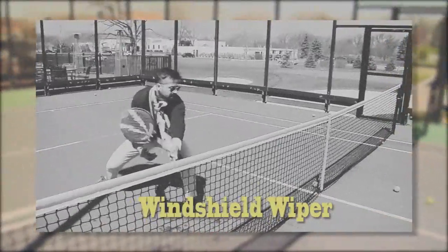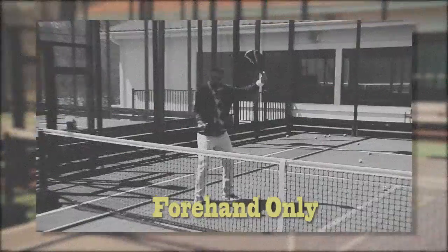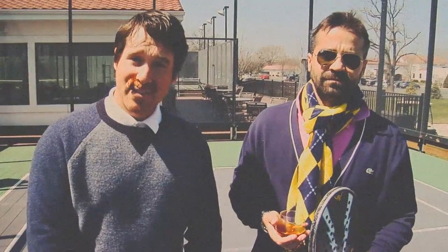Thanks for tuning in today and checking out our lesson on technical skills with regard to the volleys. Thank you, Harvard, for joining us. You did a great job. We'll see you out there on the court.